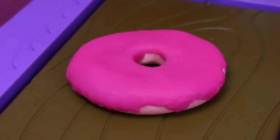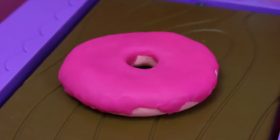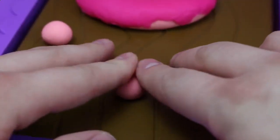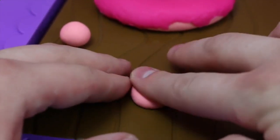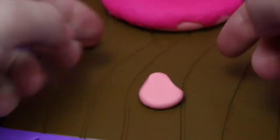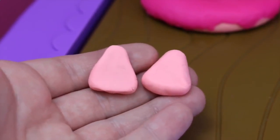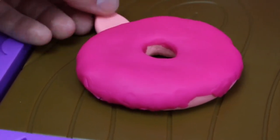And now our donut is beautifully frosted! Now we need to move on to Hello Kitty's ears. Just take two balls of play dough and form them with your fingers into triangles, then attach the ears to the top of your donut.